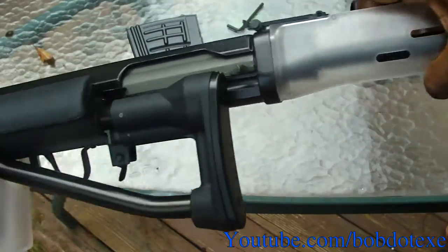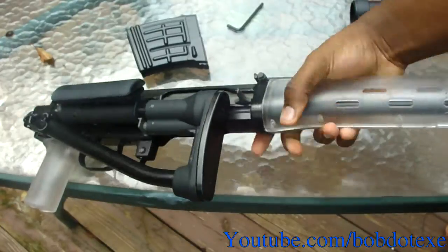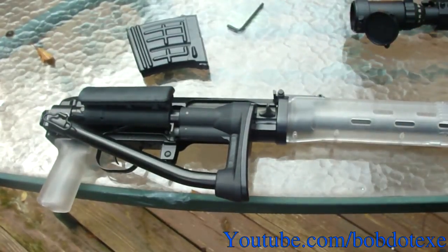Now let's try the hand guard — see, it's hardly shaking at all. The only thing you can hear is the frame shaking. Alright, now that's done we can move on.